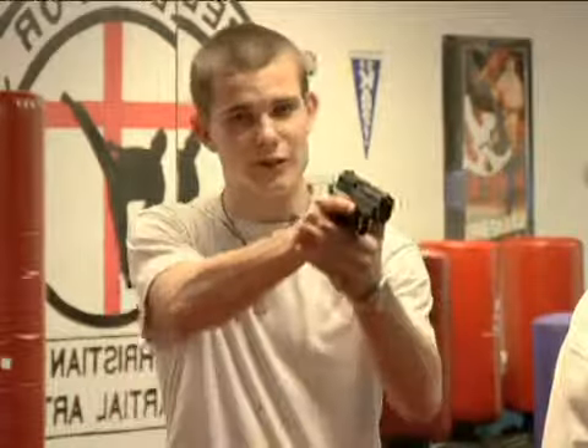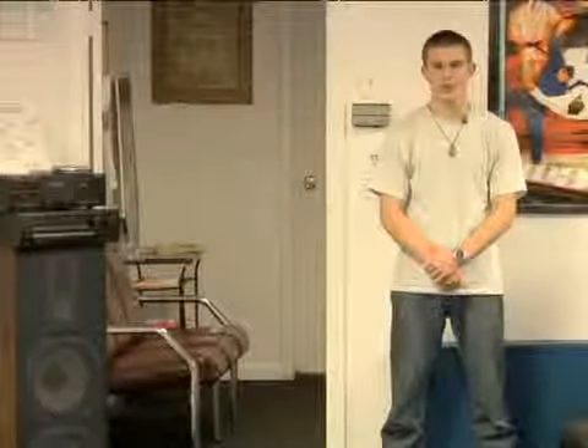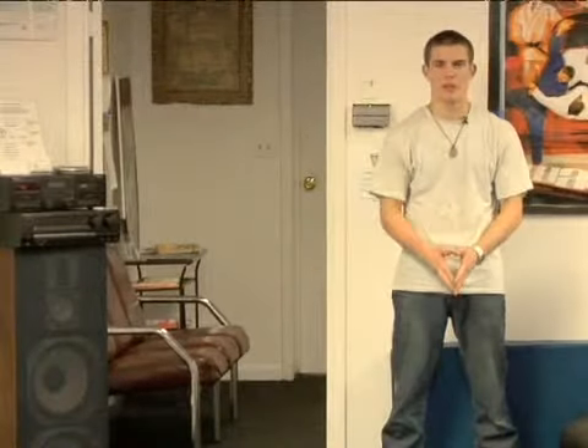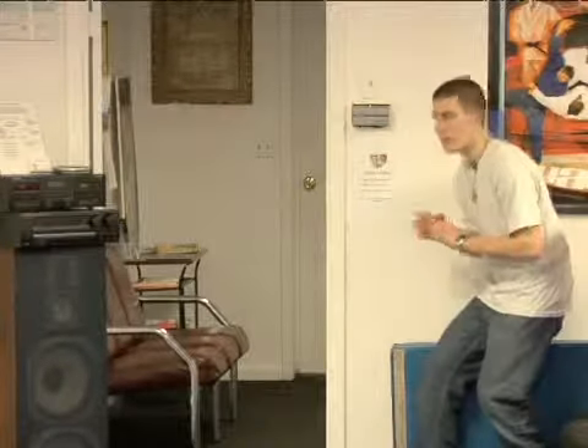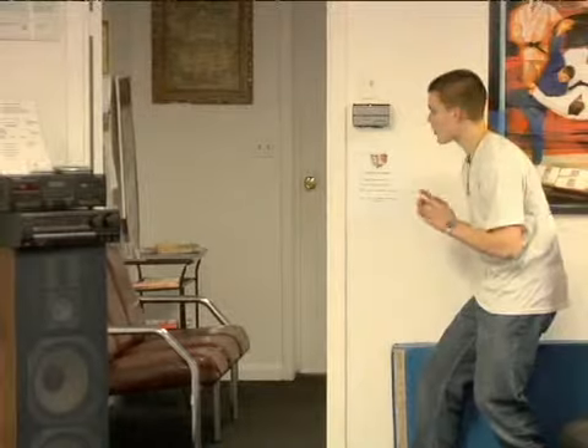Trace 2 here. I'm an instructor at Yeshua's Rue Martial Arts. On behalf of Expert Village, we're going to be going over handgun self-defense. In this situation, an intruder has broken into your home. We're utilizing hiding behind a door and utilizing the element of surprise to our advantage.